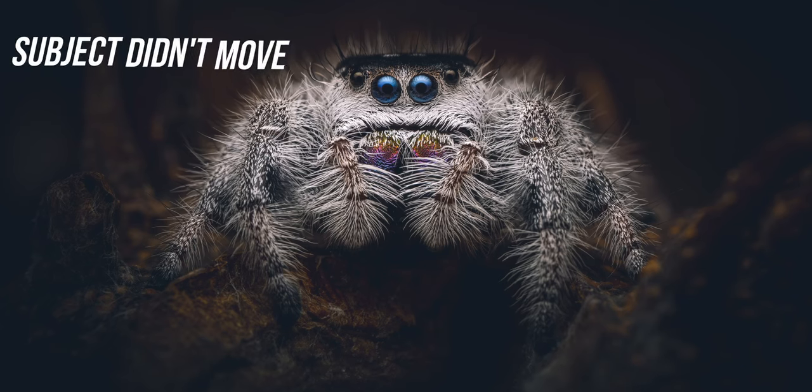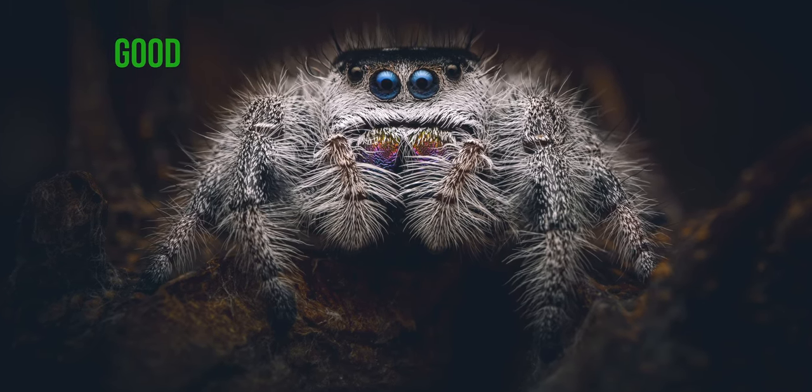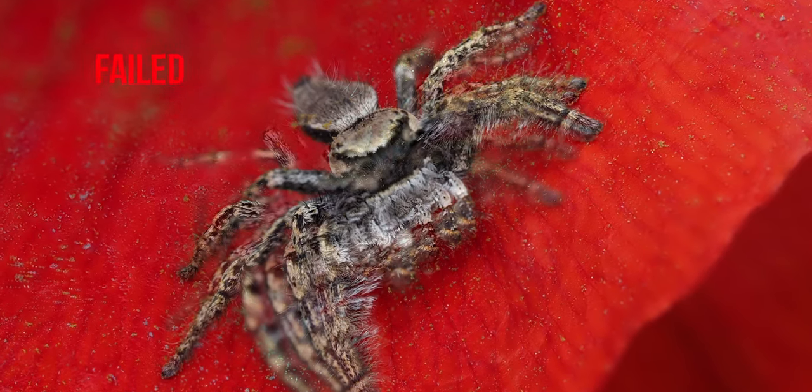The first thing I want to talk about is no matter what gear you've got, your success rate — half of it — comes down to your subject. If that subject moves, whether it blows in the wind or whether your insect moves, then that bracket will not work. You will not be able to stack those series of images and get a good result.